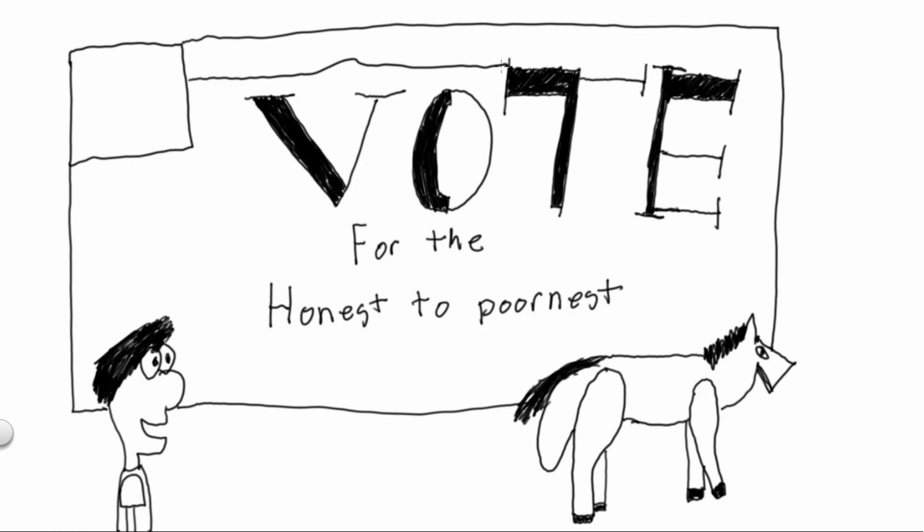The first part of our tenure will just be a long instruction course on how art actually works, because people have forgotten. We haven't — we know real art when we see it.